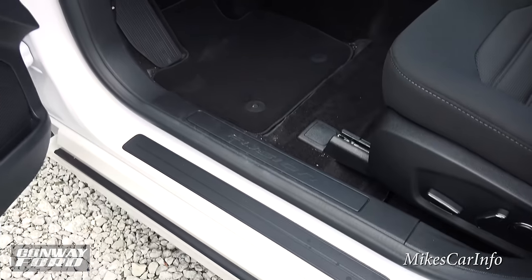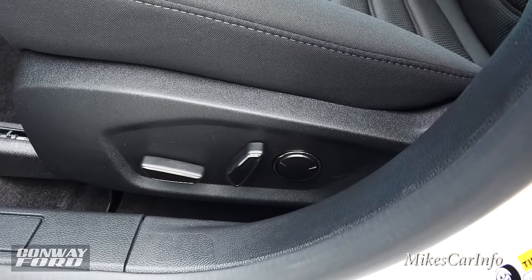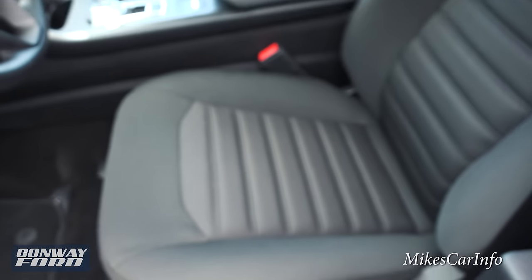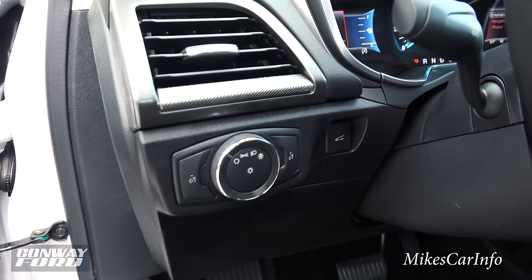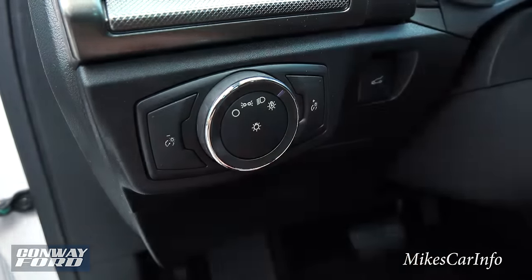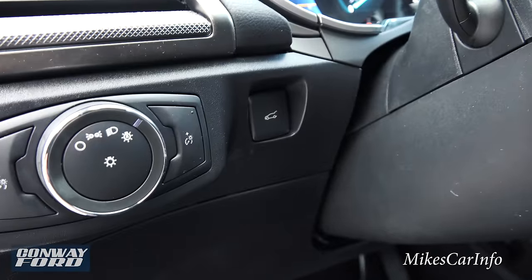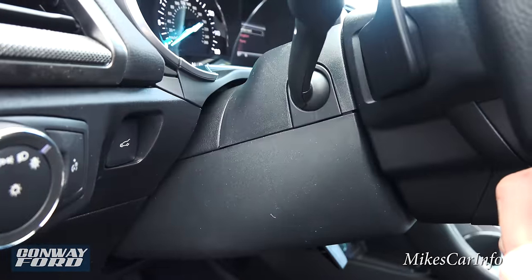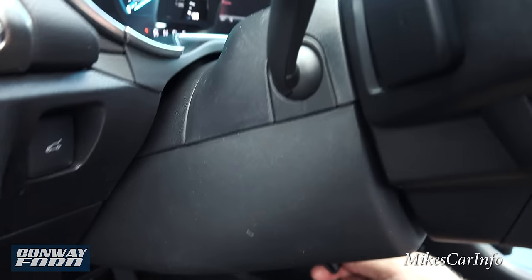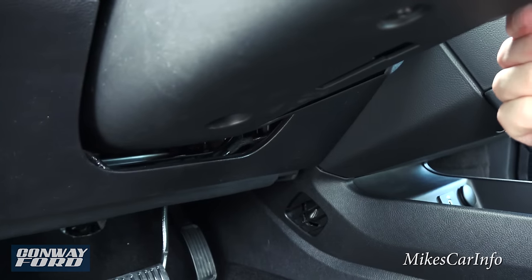Here's the threshold, and you have a power seat for the driver as well as a power adjustable lumbar support. The pattern on the seats is really nice. The headlight controls are right here — off, parking light, headlights, and an automatic feature. There's also a dimmer for your gauges and a button to pop the trunk. You have a tilt and telescoping steering column, locked in place with a lever on the right side.